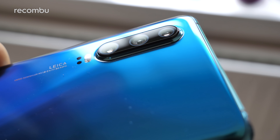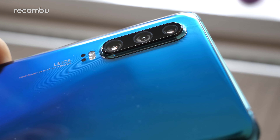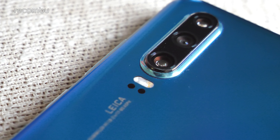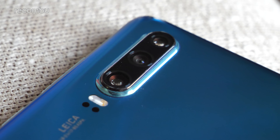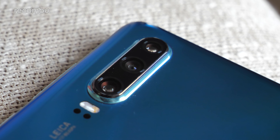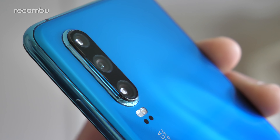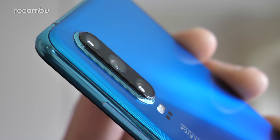So the first of those three lenses is Huawei's all-new 40MP Super Spectrum shooter, with increased light sensitivity for more natural results and improved nighttime shooting. It is f1.8 and there's sadly no optical image stabilization, unlike on the Pro model. That's joined by a 16MP ultra-wide angle lens, while the final shooter is an 8MP telephoto lens which sports that new funky periscope design.